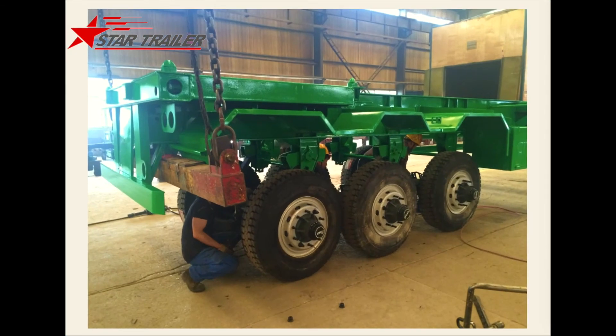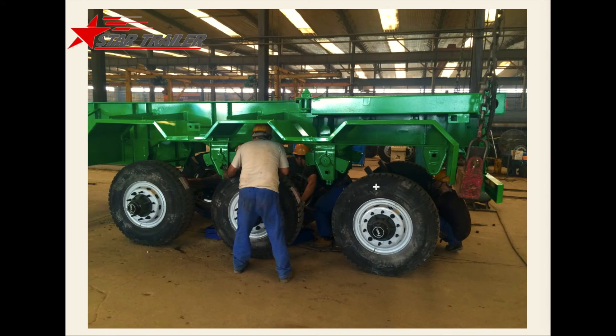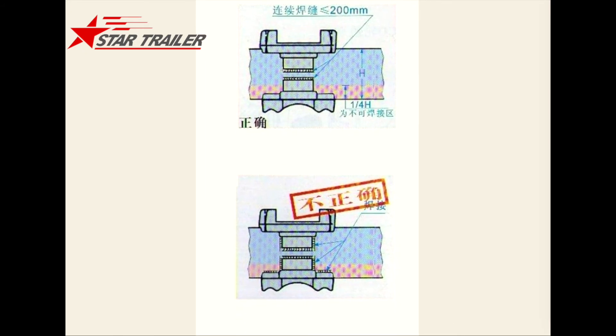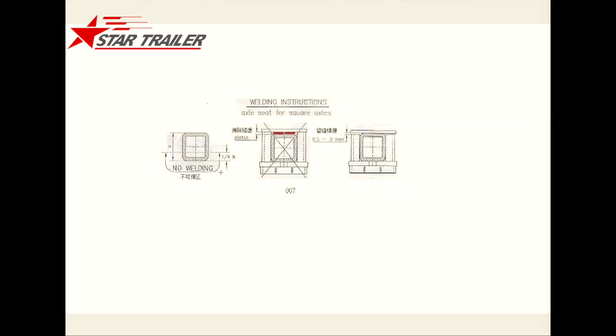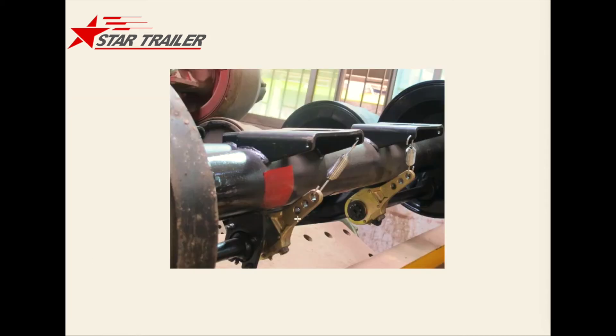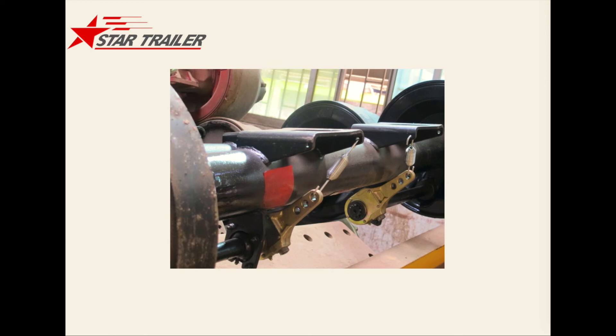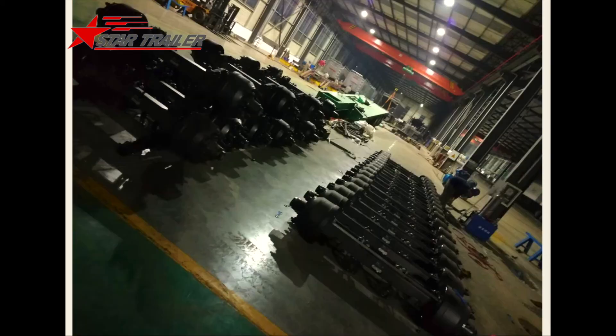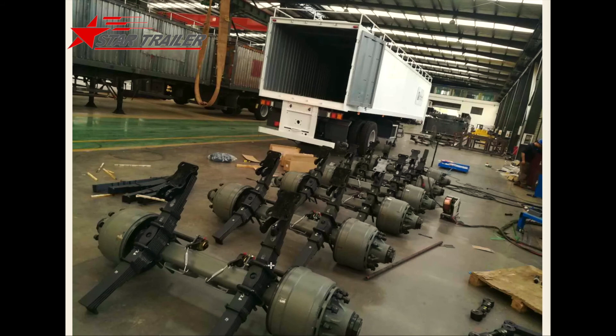Here are some pictures to show you how we are mounting those axles to the frames. It looks a little dangerous for our employees, but we have safety jacks in the front and in the back. Here are some instructions for how we are welding those axles to the spring seat — showing where we need to weld and where we cannot, to make sure the quality is good. This picture shows you the round-type axle. If you noticed, we have different shapes — this axle beam is round shaped.